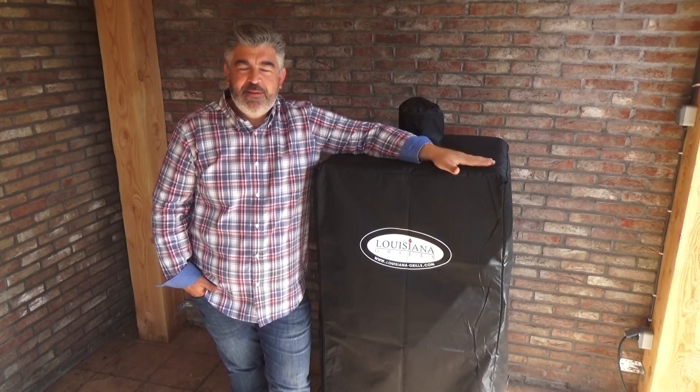Hi everyone, this is Chef Rohan from France, and today I'm going to show you the Serie 7 vertical pellet smoker from Louisiana Grills.